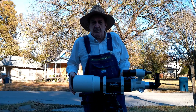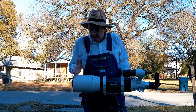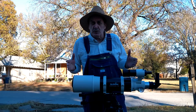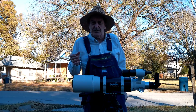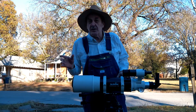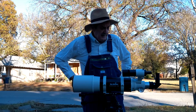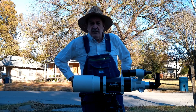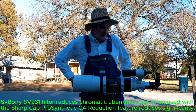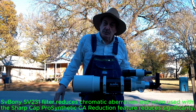It is a refractor — not an achromatic — just a refractor with flint glass and crown glass. Since it's such a short tube at F5, it's going to have significant chromatic aberration. There are purple halos around all the bright and even medium brightness objects. That can be corrected through use of a fringe killer. I use the SV Bony SV231 — plug that in and it doesn't have any purple fringe. It's pretty nice.